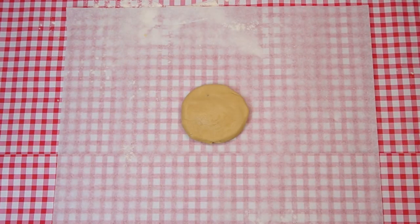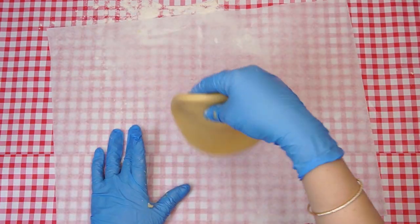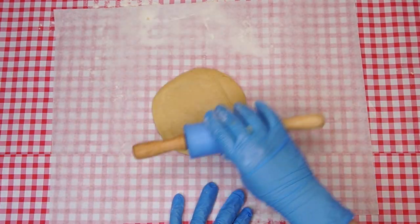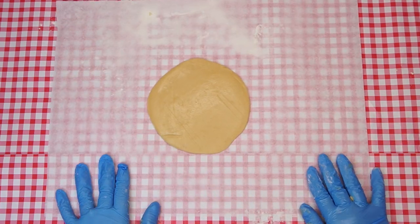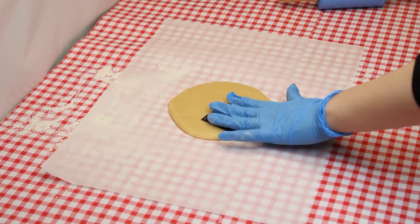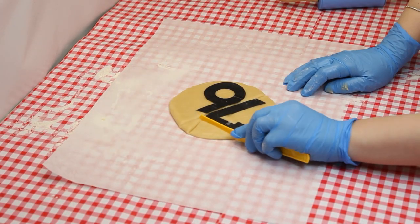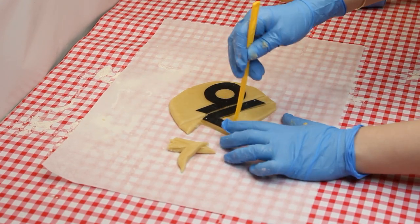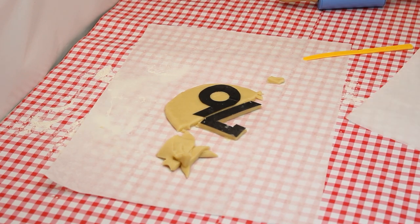When the dough seems ready, take a piece and roll it out on a clean flat surface, such as a piece of parchment paper. It should be rolled out until it's thin, but not too thin that it will break easily. Choose your favorite number and lay it on the dough. Hold it in place as you cut out the shape with a plastic knife. Make two of each number that you choose so that each cookie will be able to have two layers. You can do this for as many numbers as you'd like or for as much dough as you have.